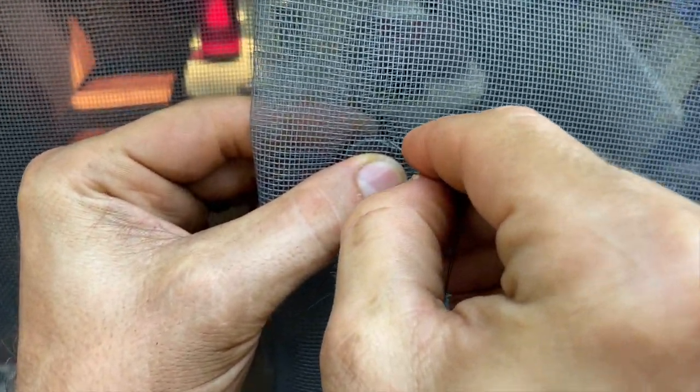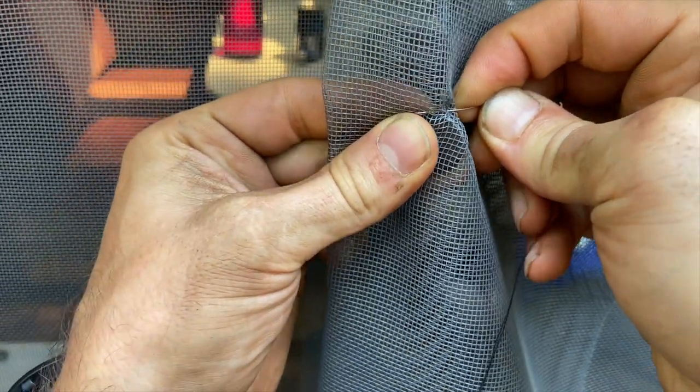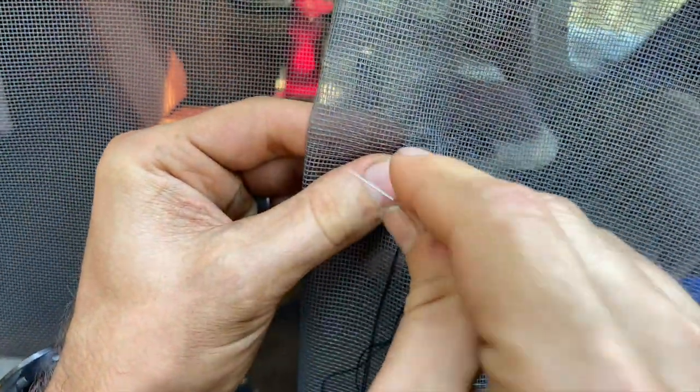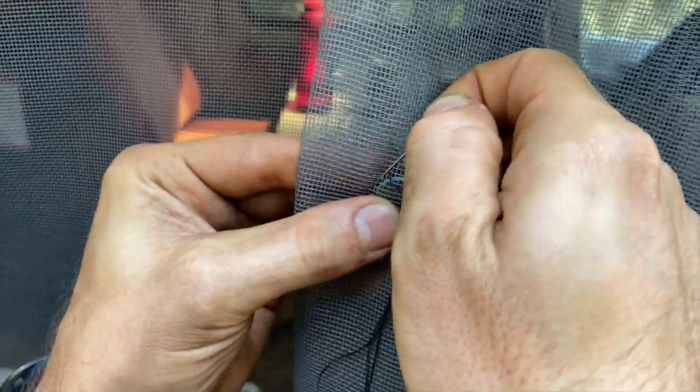We go in one side all the way through, then turn it around and go out the other side and pull it through. You do that all around the magnet — the more times you do it the better.